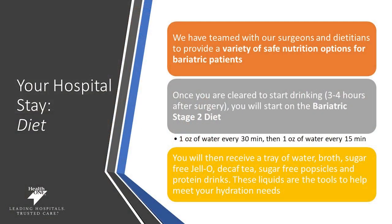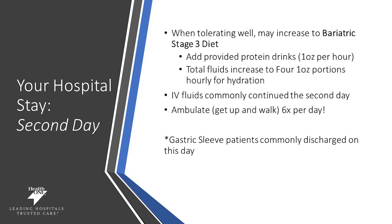We've teamed up with our surgeons, dietitians, and nurses to provide a variety of safe, nutritious options for bariatric patients. Once you are cleared to start drinking — about three to four hours after surgery — you'll be on the bariatric stage 2 diet, which is one ounce of water every 30 minutes. Your diet will then advance to one ounce every 15 minutes as you improve. You'll receive a tray of liquids with a variety of options to meet your hydration needs. Once tolerating stage 2, your diet may advance to the bariatric stage 3 diet — one ounce of protein drinks per hour plus four one-ounce portions of fluids for hydration.